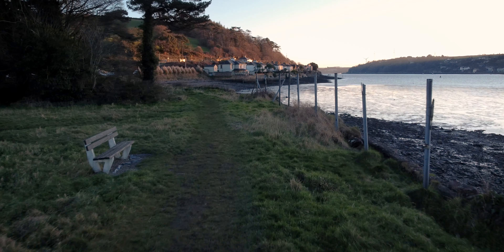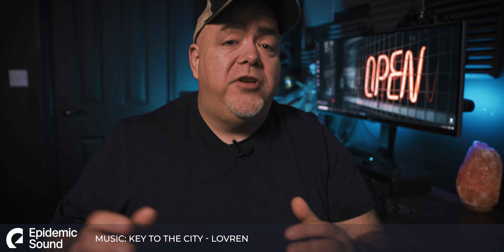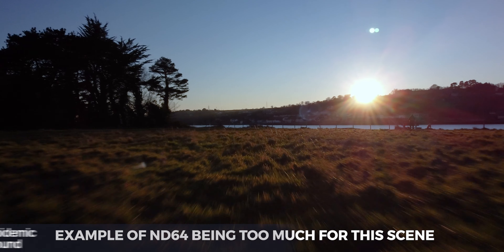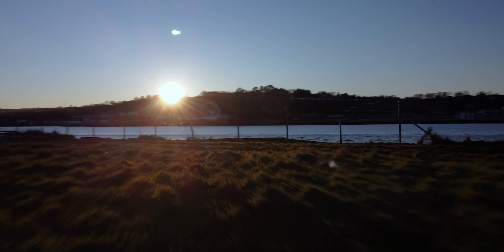Here we can see no motion blur — notice the kind of jerkiness, it's kind of over sharp. Which ND filter you use depends on the time of day and how bright the day is. ND32 is probably the max you'll need, but in exceptionally bright conditions, ND64 can come in really, really useful.